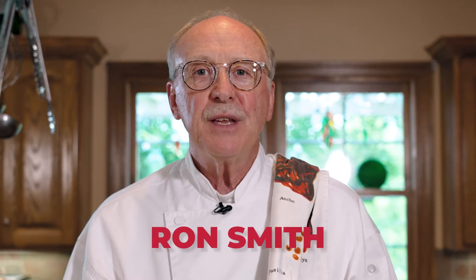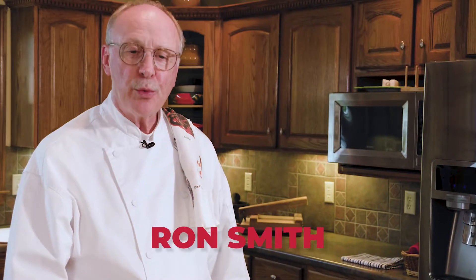Welcome back. This is the third iteration of the Chili Willies cooking channel, and today we're going to prepare our original chili recipe — the original chili that we made in 1983 at Chili Willies.